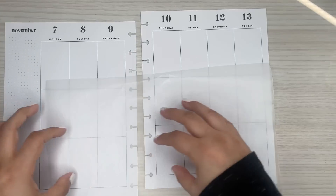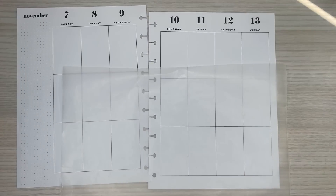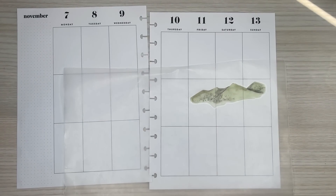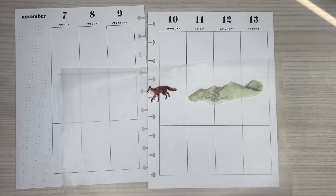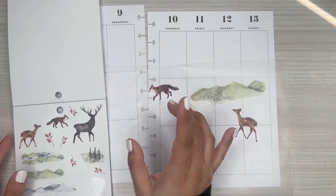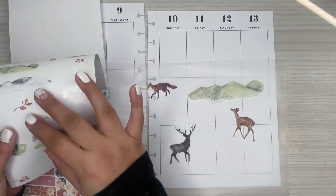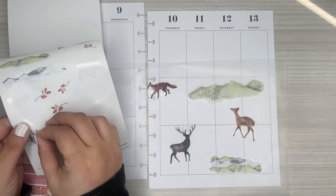I'm not going to do a scene only on the bottom. I think I want to do like scattered scenes around the spread. Hopefully you guys aren't tired of seeing me do scenes. I like when they're facing different ways - I don't like them all facing the same way. So I'll grab some of these mountain ones and these little tree ones. Cute.